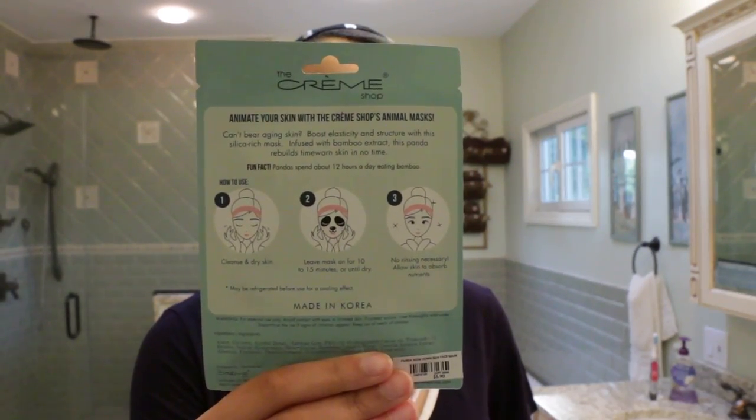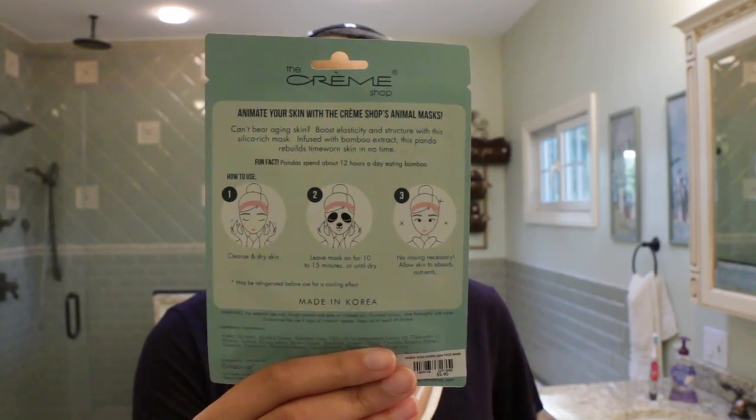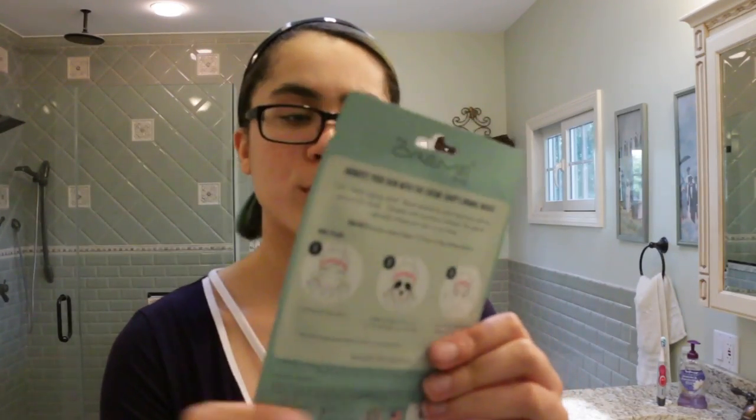So the purpose of this face mask is to make you look younger. It's one of those anti-aging type face masks. I heard you're supposed to start at a young age with aging creams and stuff like that so that you don't age. Which is probably a good thing for me, considering a lot of people think I'm way older than I actually am. I'm 19, by the way.